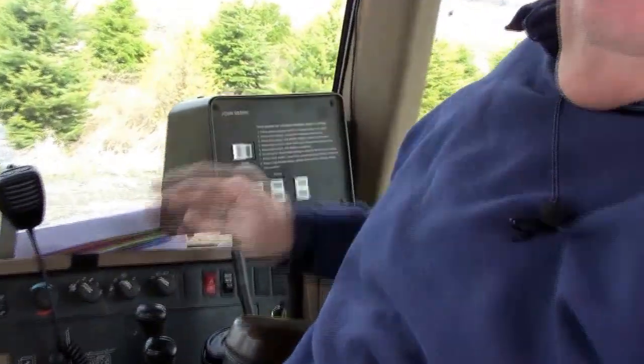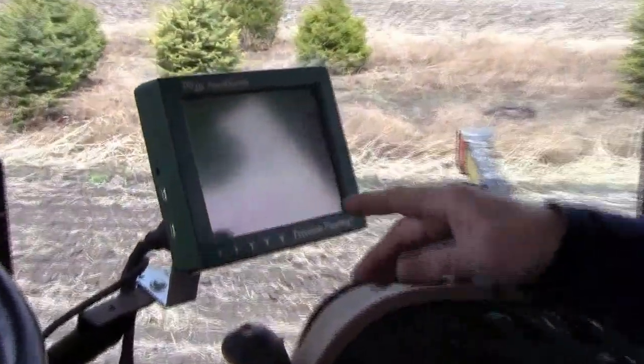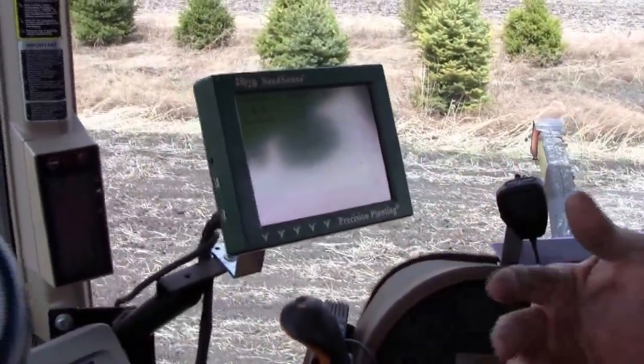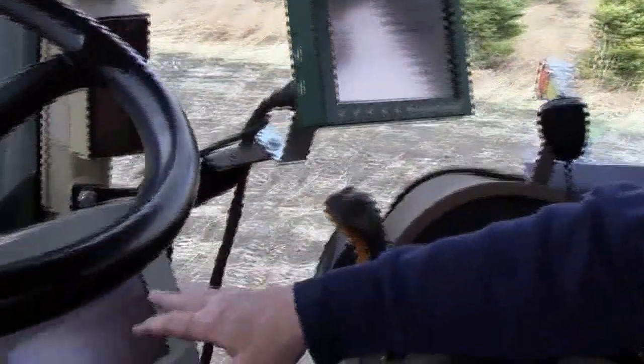Dad is going to give a little tour of the technology in this cab. Some of it's for planters and row crop. There's an apparatus that folds and unfolds the planter to go down the road. Cell phone — like everybody else, we use it to call and tell them when we're going to be there for lunch. We've got a planter monitor here that we're not using for trees, but it gives you things like spacing, corn singulation, population, skips, and multiple drops — all on one monitor.